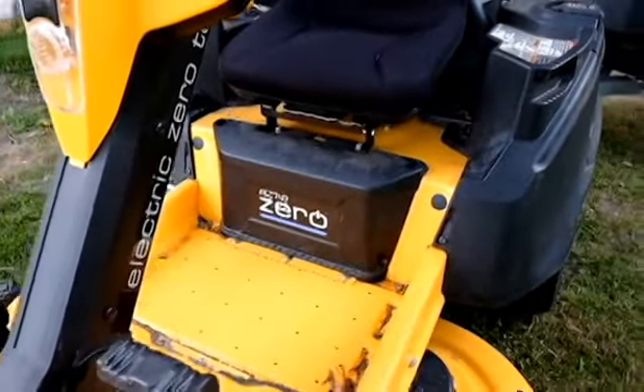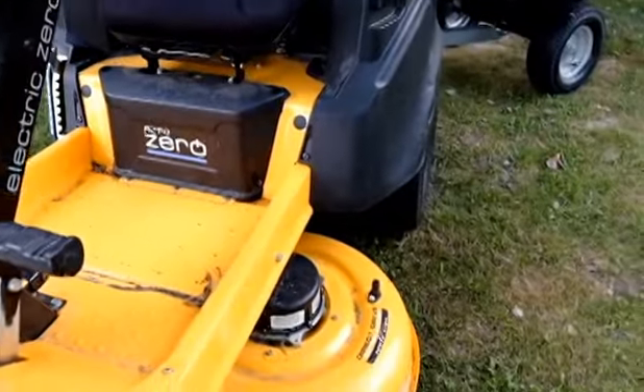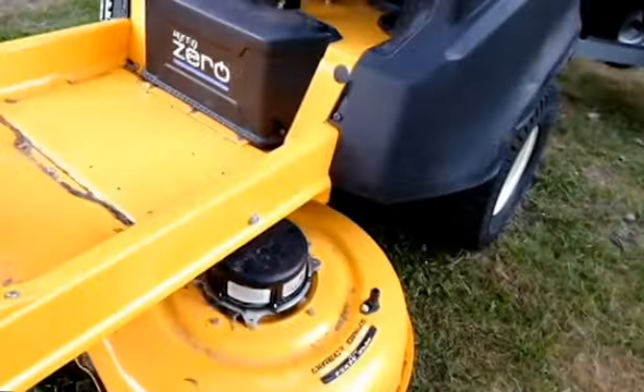I've got a half acre and this thing doesn't even go down one notch on the battery level.